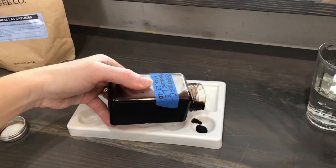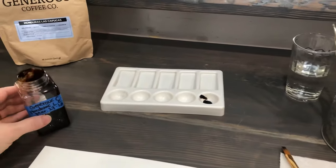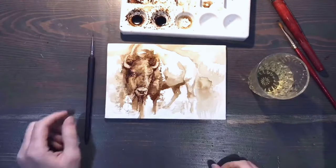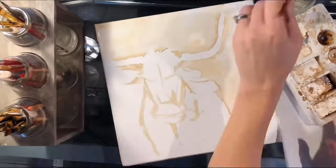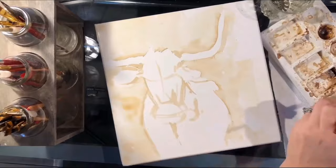When it's concentrated, coffee gives us a medium that is similar to gouache paint because you can layer it to get those beautiful darks. Just like watercolor paint, you can thin it with water to get the exact value that you're looking for.